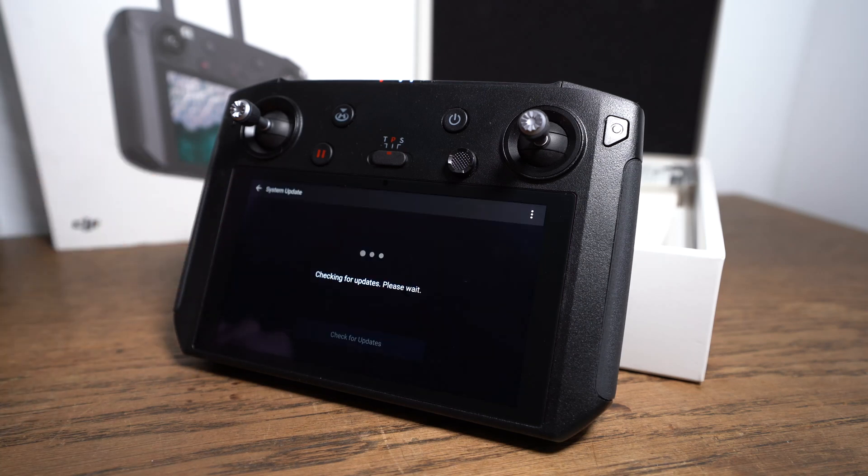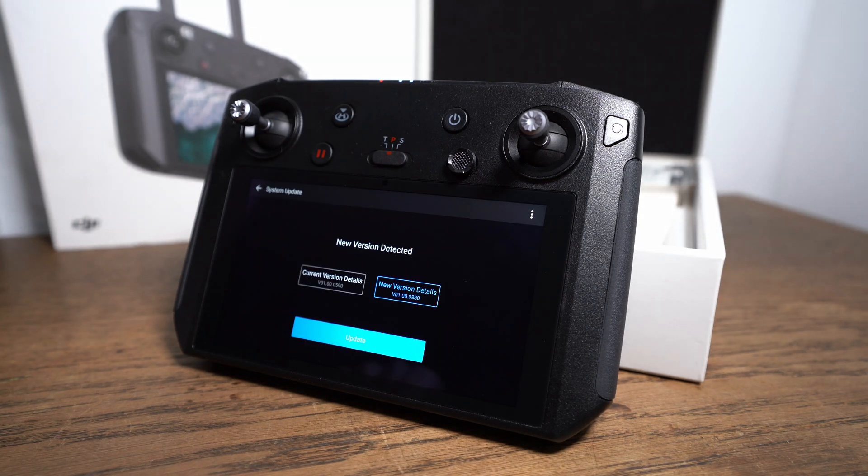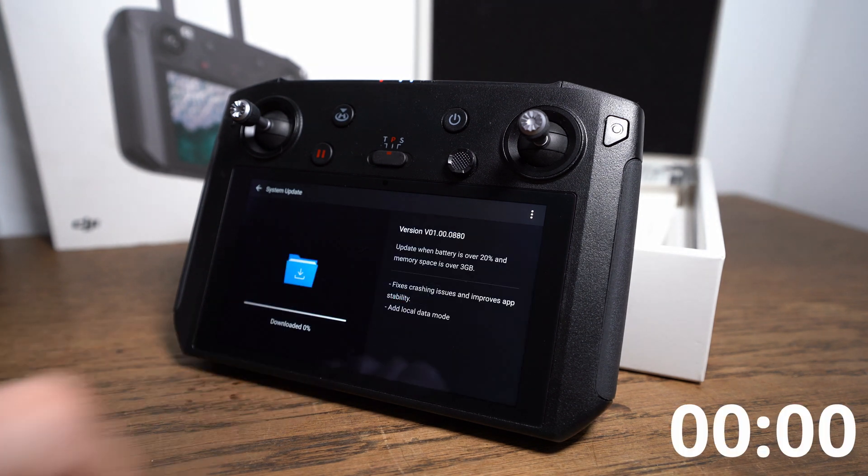The smart controller checks your current firmware and shows the new version of it. So you see a new version can be updated. Push the button and relax because it takes some time.